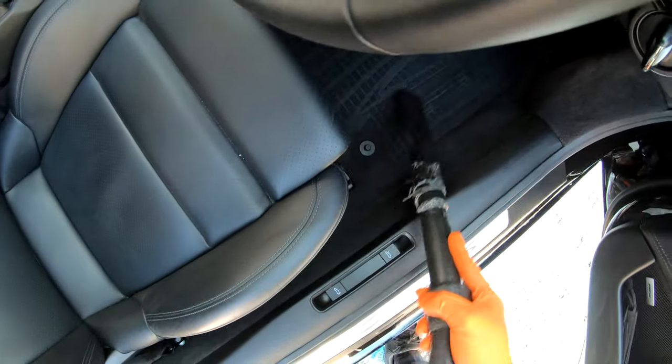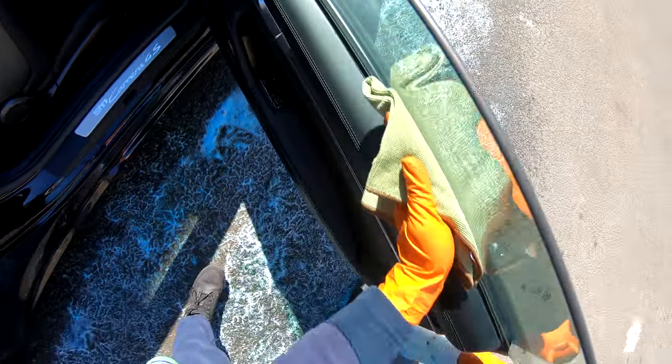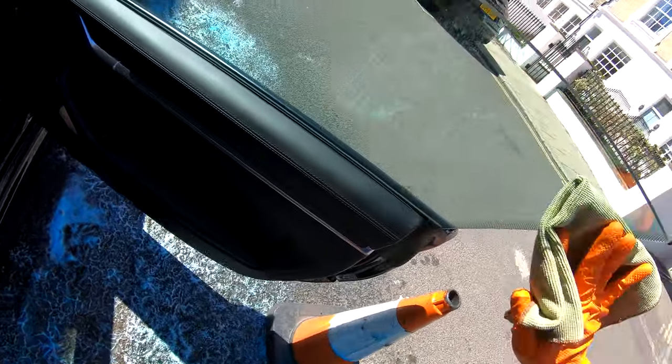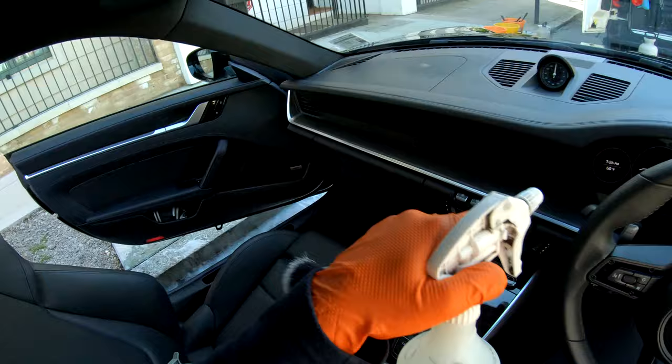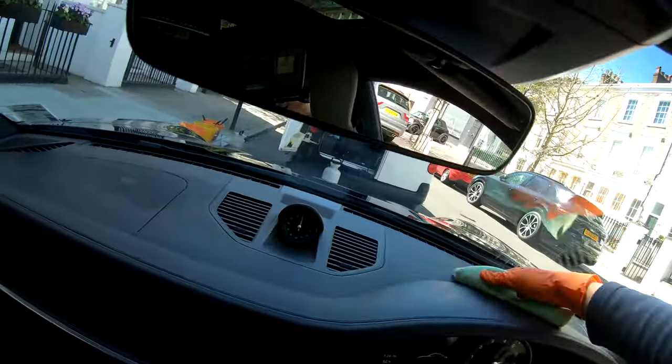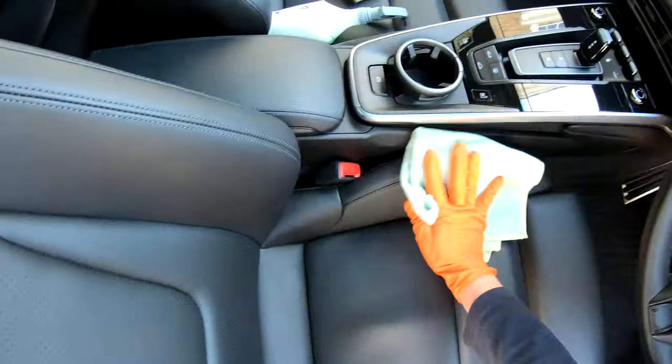Hello chaps and welcome back to another Tino detailing video where I'm going to be showing you exactly how to clean the interior of your car on a regular basis. This won't be a disaster detail or anything like that, as most of us don't have time to deep clean our cars as they are not that dirty. This will be a basic maintenance clean that you can carry out regularly to keep your ride fresh and clean.